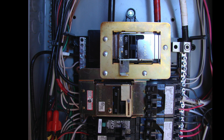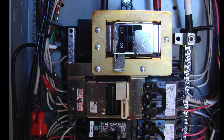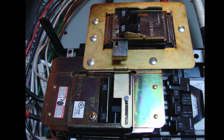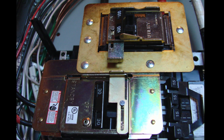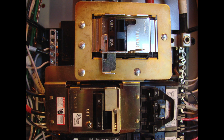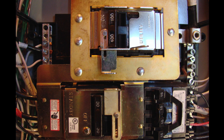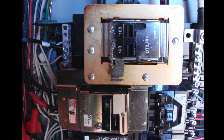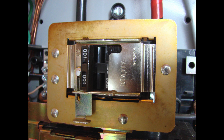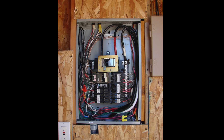Once the generator circuit breaker is connected with the wiring from the generator, we install the interlock device onto the circuit breakers. This is done with the panel cover off — another reason this should be done by a professional electrician. We can see how the linkage of the interlock only allows one circuit breaker to be on at the same time. This interlock device is UL-approved for this application and for this panel, which is important — you need to select one that's approved for your specific panel, and there's quite a range available for most panels.